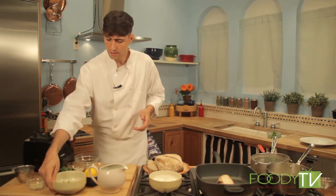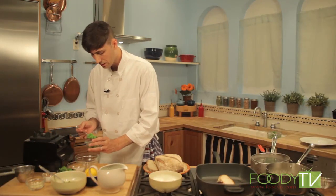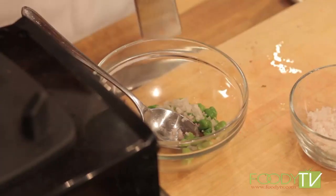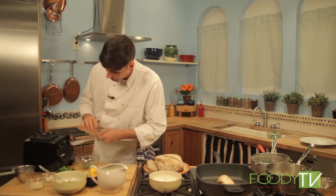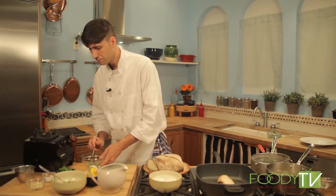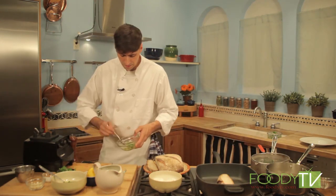Before we go ahead and slice our cheese, I'm going to make a little salad. We have some fresh chickpeas that I've just blanched and shucked. We're going to add a little bit of minced shallot, just a little bit of lemon zest for a nice bright lemony flavor, a little bit of fresh cracked pepper, a little bit of salt, and a little bit of extra virgin olive oil. Just mix these ingredients to combine.